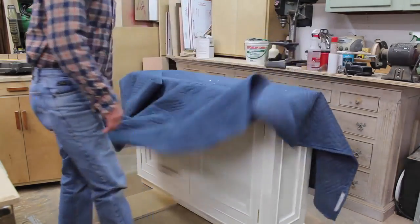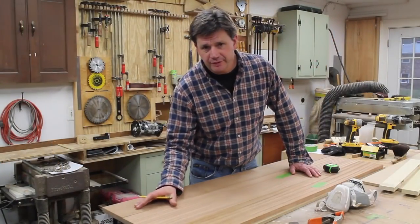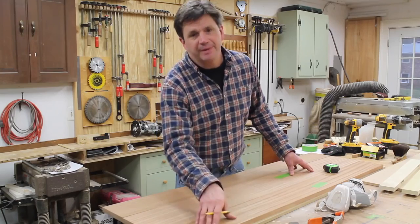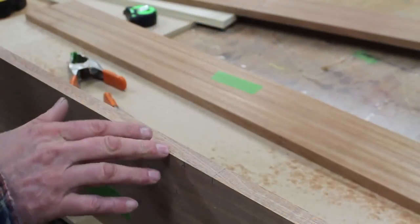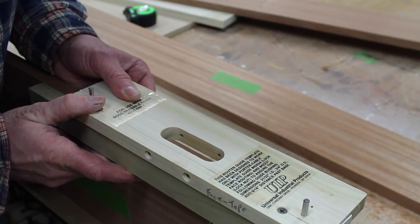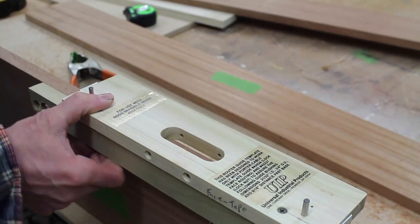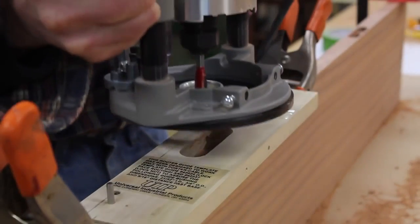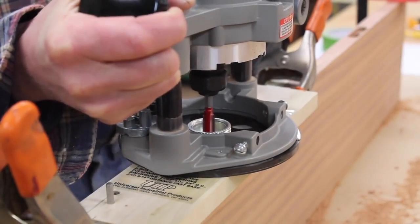I'm building the top out of three boards and I'm going to get started by first attaching the center board to the backboard with three hinges. I've marked the board where I'll need to cut a mortise for the hinge and I'll clamp the jig in place. This is the first step in a two-step mortise process, and now using my plunge router I'll cut the first mortise.